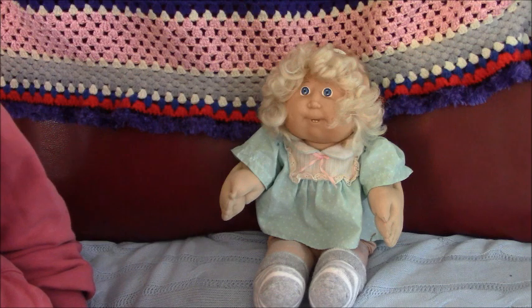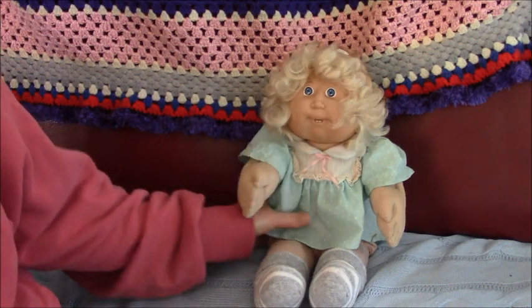Hi everyone, this is Hattie Smith's Joel channel, and today we are doing a vintage corn silk kit.